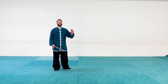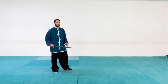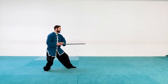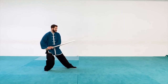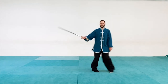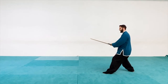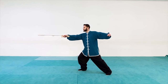The next thrust is going to have the same foot forward. Last time I had my left foot forward and right hand forward. This time I'm going to have my right foot forward and my right hand forward. Starting from the hip, left foot forward, shift, poke. From here I'm going to shift back, withdraw the sword to the hip again, pivot my foot out, take a big step forward to a bow stance, and then thrust with my right foot forward and my right hand thrusting forward.